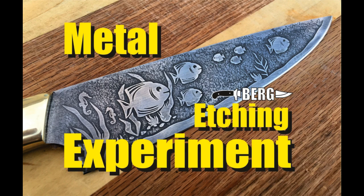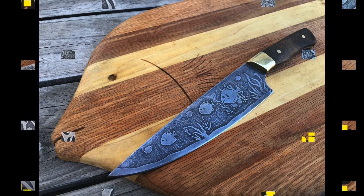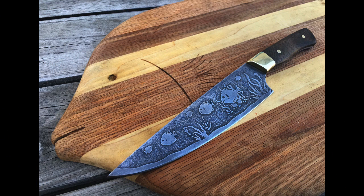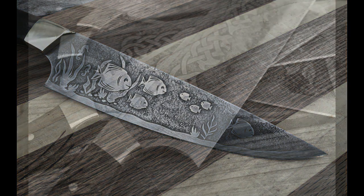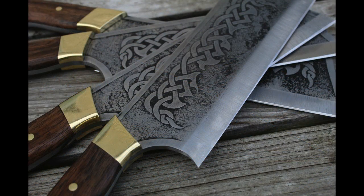Welcome to DiyeasyCrafts.com. Today we're going to experiment with a combination of electro and acid etching, trying to achieve a two-tone effect that will add a little bit of depth and darkness to etching stainless steel. Before we go into this project, if you are a new knife maker, I've got a free offer at the end of this video that you might be interested in.